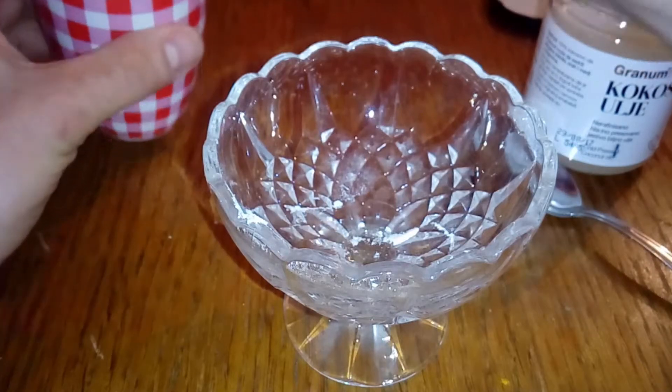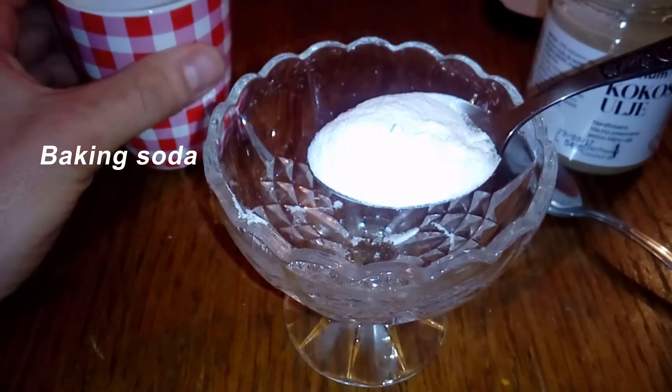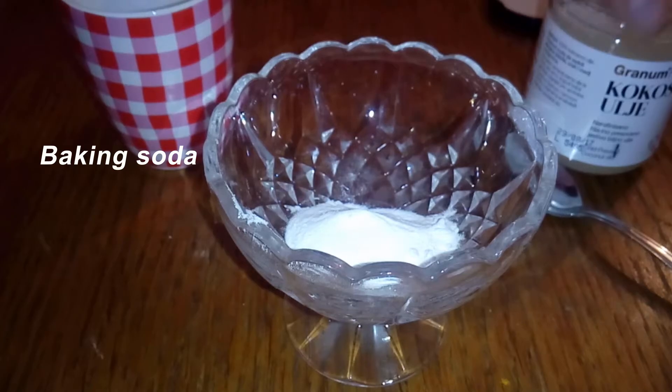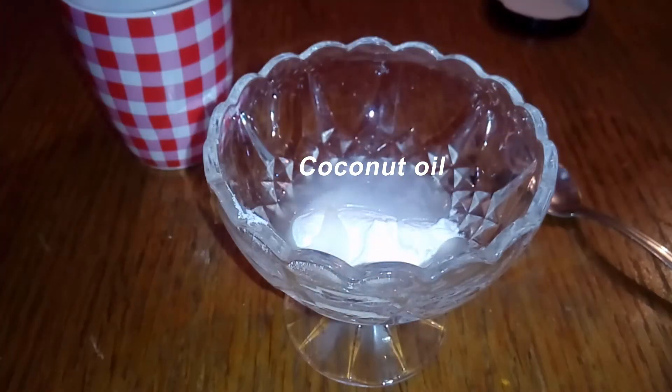How to use baking soda and coconut oil according to your skin type. It is necessary to determine the ratio of soda and coconut oil. For sensitive skin, make a ratio of two to one — that is, put more coconut oil. Simply mix the ingredients and apply on dry or wet skin.